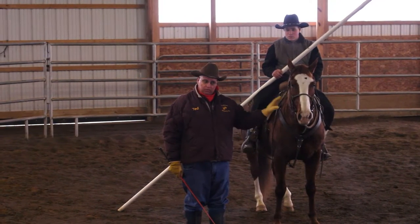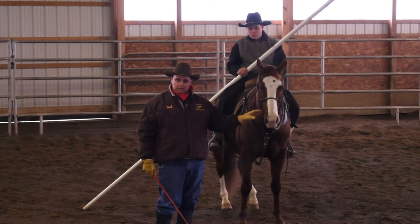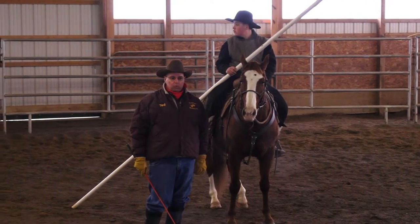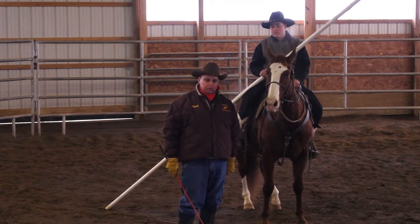I don't know what's going to happen here, but I've got a good feeling everything's going to work out all right, because this horse has been prepared properly. His mind has been conditioned to learn. This is raw footage and we're just going to show you what we go through to get this started.